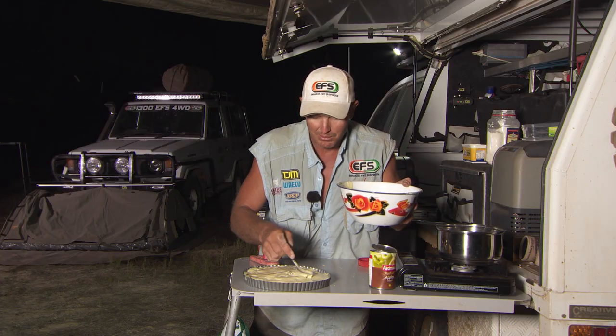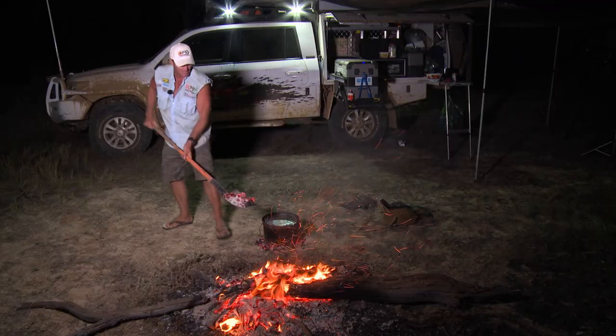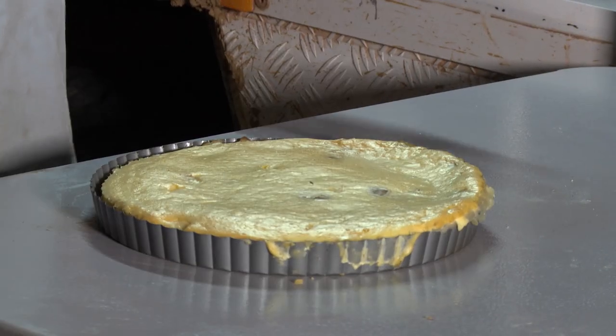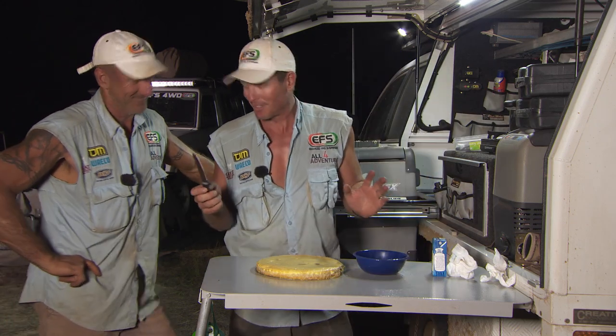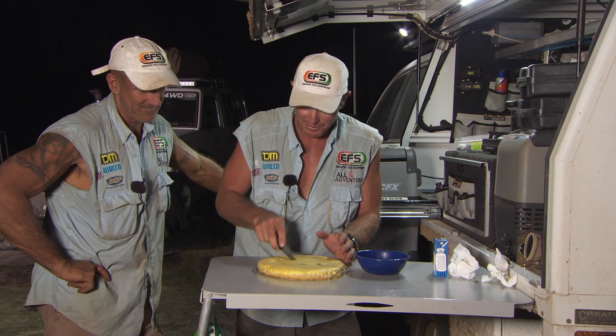There's a bug swimming in the topping, but that is now ready for the camp oven. Best time of the day — dessert time. Check this out. It's going to be different. I haven't made one of these before.